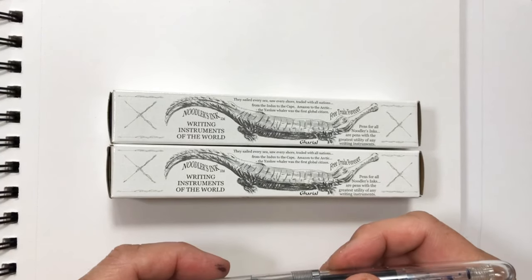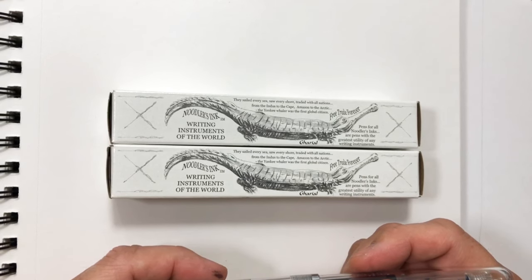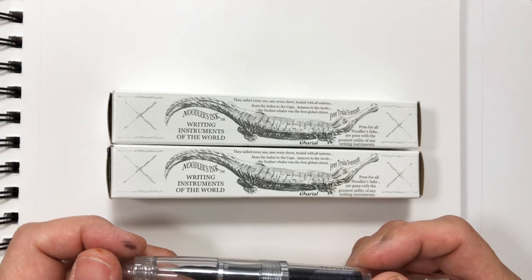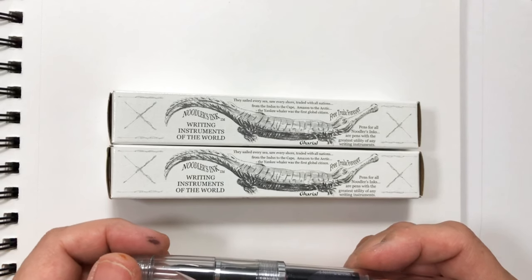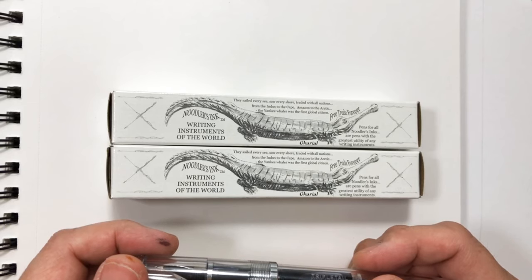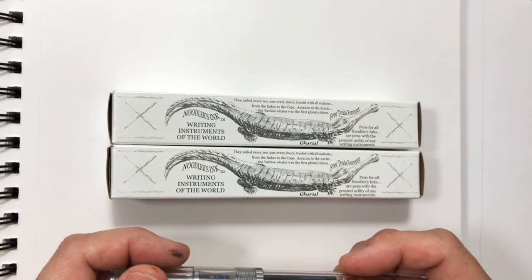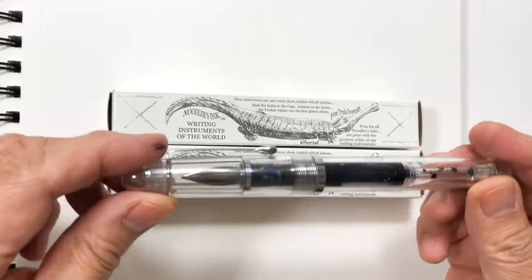Hello everyone, today I am reviewing a calligraphy pen that was suggested to me by Peter Draws, which I really love. I'll put a link to his YouTube channel here — he has a lot of followers and I really love the way he does his drawings. Anyway, this is a review of this pen.